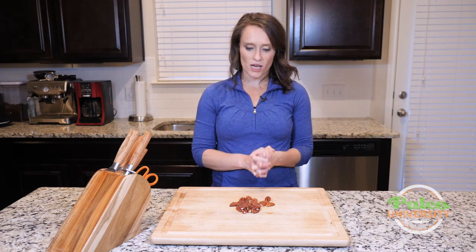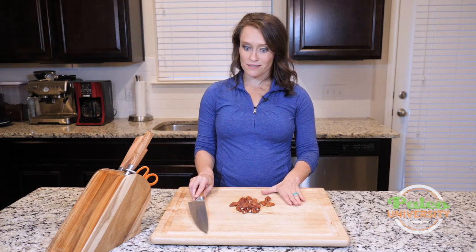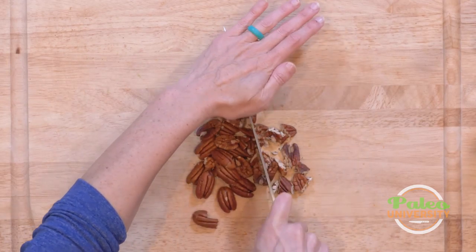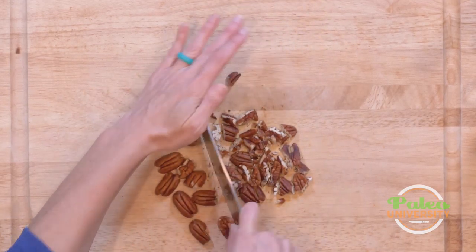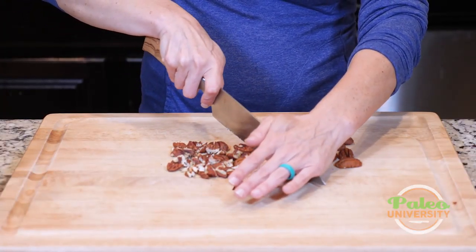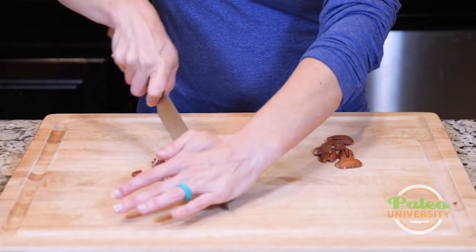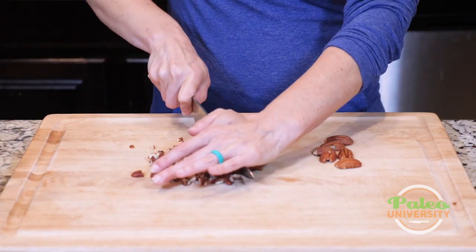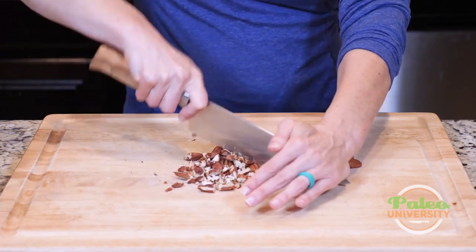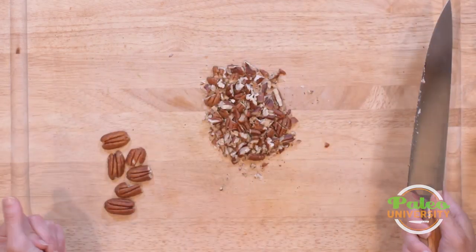You can usually find them in bulk in pieces, but if you can't and you find them in halves, it's really easy to make pieces out of halves. I'm gonna kind of take them together, go like this, and then go like that. Keep making little piles as I go, keep bringing everything back together — and voila.